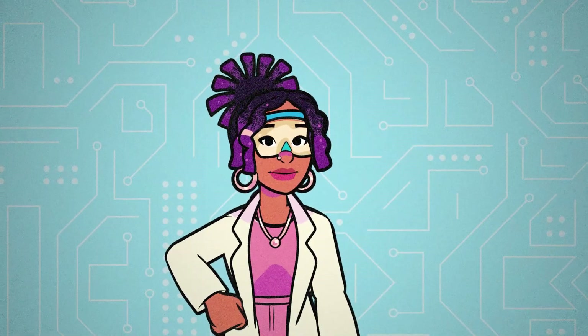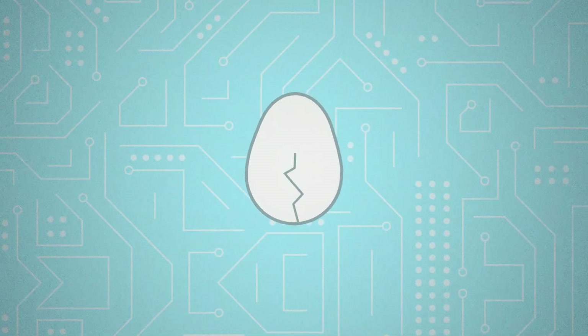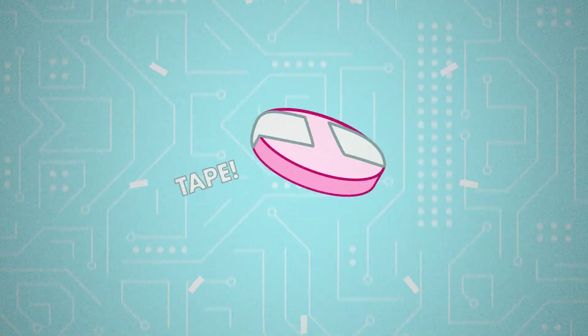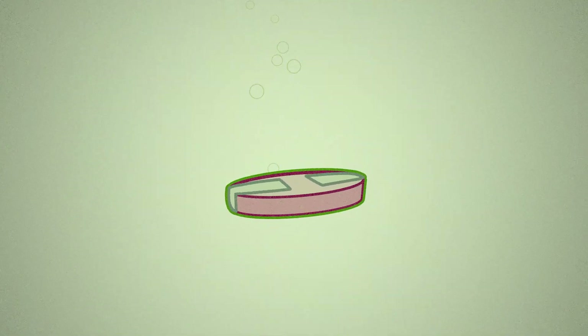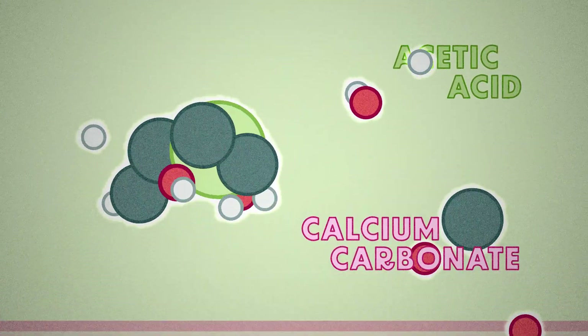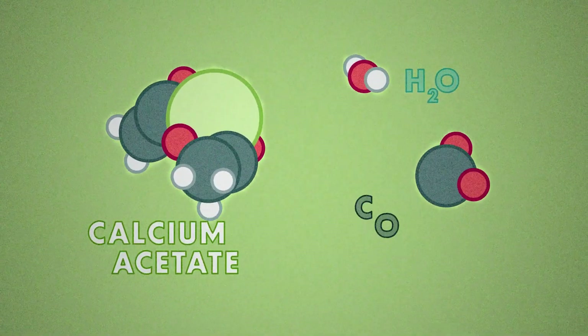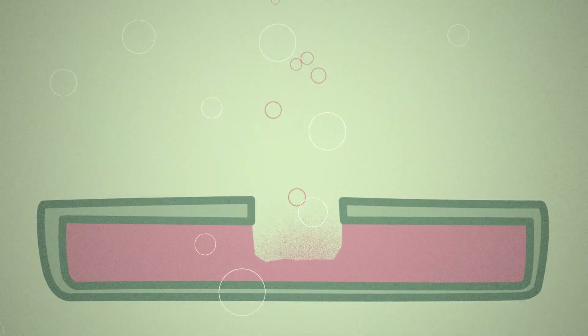Antacid tablets are made of calcium carbonate, the same thing eggshells are made of. When placed in vinegar — a very mild acid called acetic acid — the following reaction takes place. As a result of this reaction, the calcium carbonate is eaten away, but only where the vinegar touches the tablet. The longer you wait, the more material etches away.